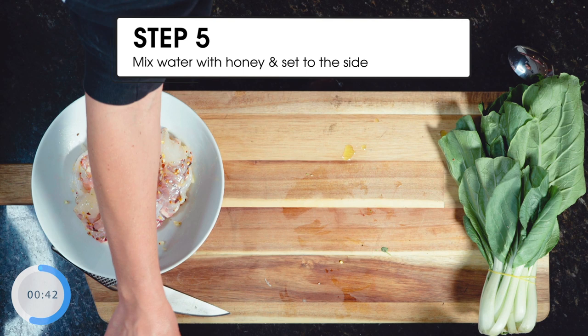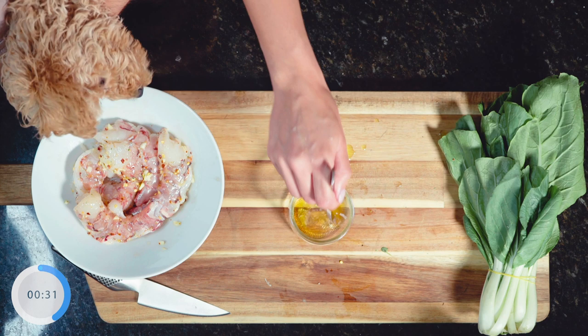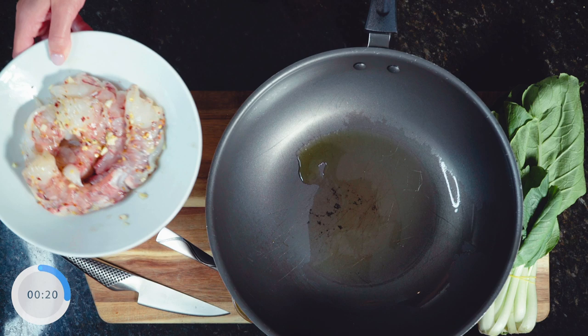Last up, to prepare the honey glaze, we're going to add one tablespoon of honey to two tablespoons of water. You're then going to mix that and set it to the side. That's seriously nice, isn't it, Ted? I didn't even cook yet. You're now going to grab a big wok and preheat half a tablespoon of olive oil before adding your prawns. Once they're in there for a few minutes and sizzling away, you're going to add your honey glaze.